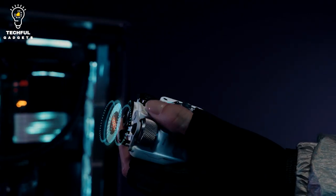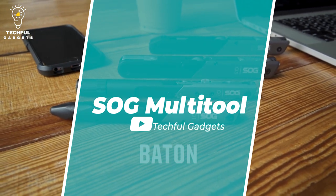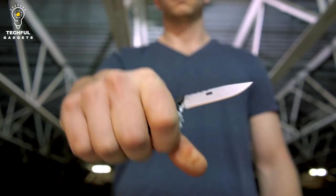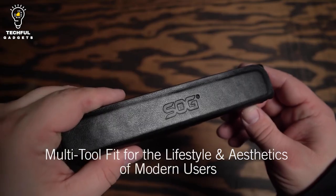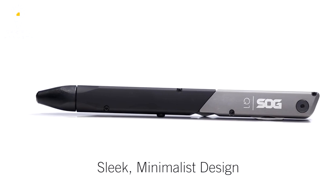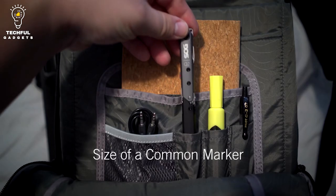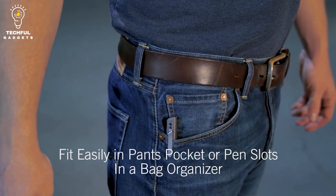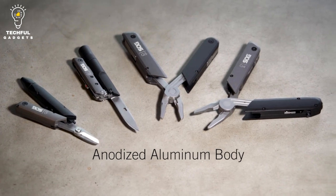Number 9: SOG Multi-Tool EDC Penlite Baton. Baton is a family of multi-tools that provides the functionality of real quality tools while fitting the lifestyle and aesthetics of modern users. Though all are designed for everyday carry, each one is for a different purpose and user. In slim and innovative form factors, the Batons are about the same dimensions as a common ink marker and fit easily in a pocket, bag, or backpack. The sleek, minimalist design opens up to reveal a variety of useful tools.